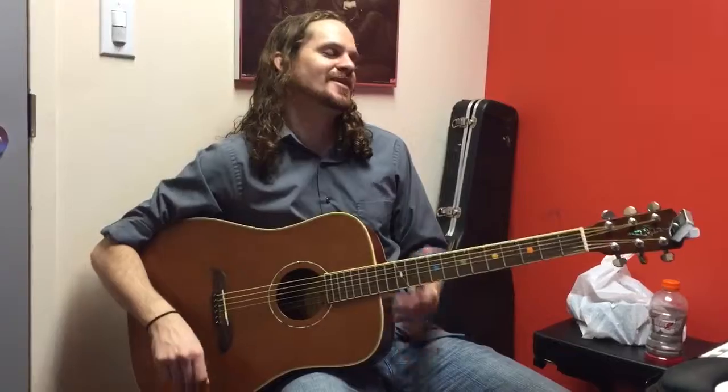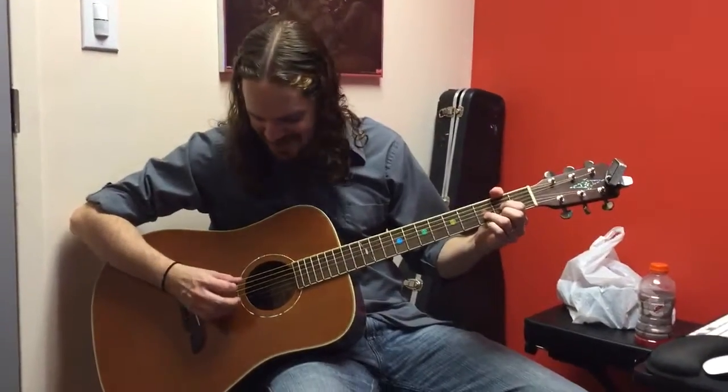We're going to do Sweet Home Alabama by Lynyrd Skynyrd. I'll go through the parts real quick. It starts off like this.